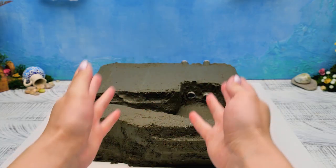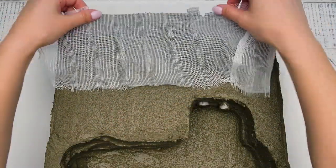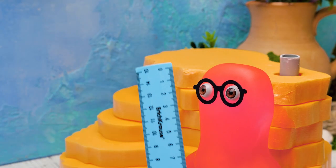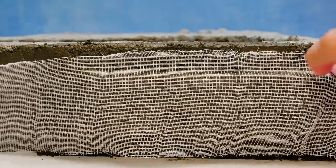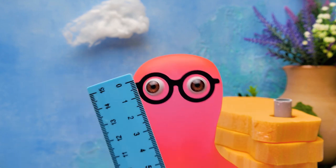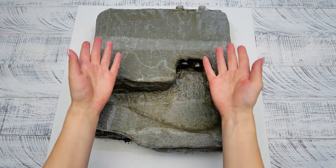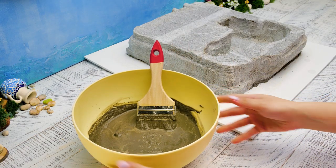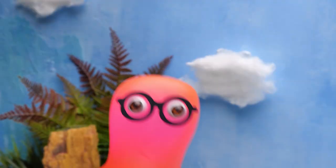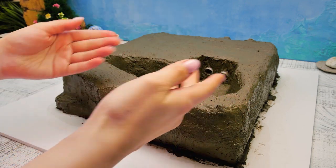The first layer is ready! Let's place the gauze on top! There you go! We finished the gauze layer, guys! Let's add the second layer of the cement mixture! You're doing awesome! We made it even faster this time! Now let it dry for several hours!